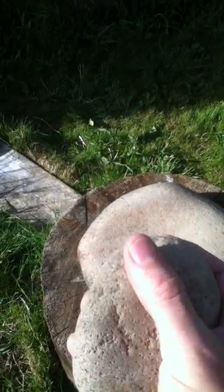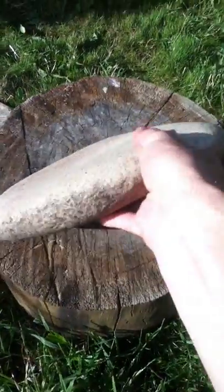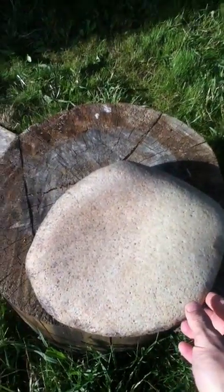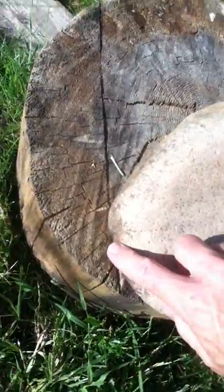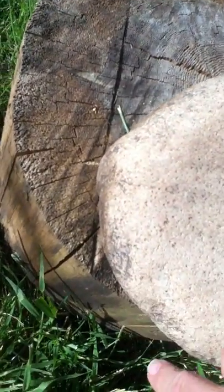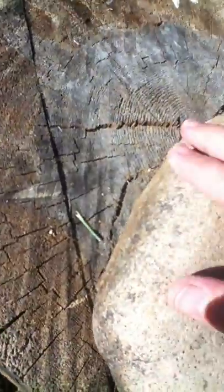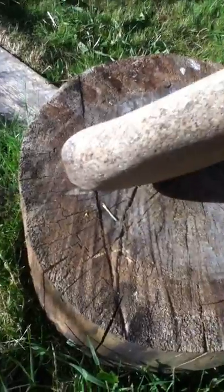You can see how it's been used. On this matate, it's got a nice almost pink shade to it. Around here you can see the burned marks, which is common on these - they were used for cooking as well as grinding.